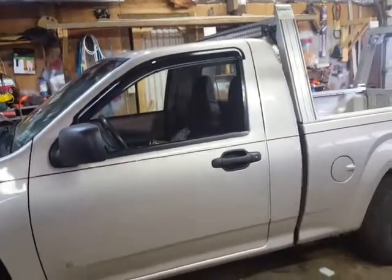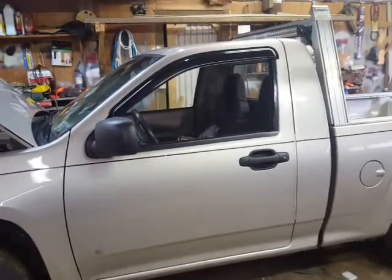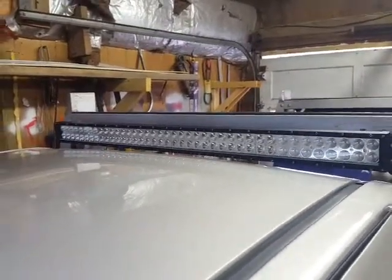Holy crap, Andy — two videos in one day! Yeah, I've been busy. After putting light in the garage I couldn't stop, so here's what I got. I'm on it right there.